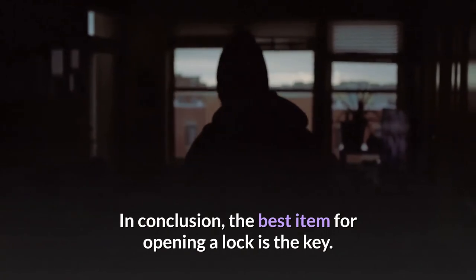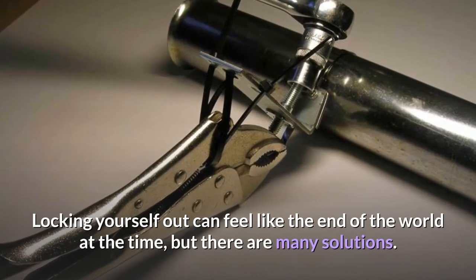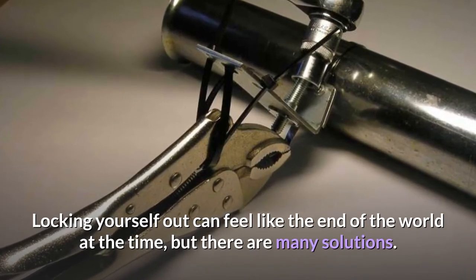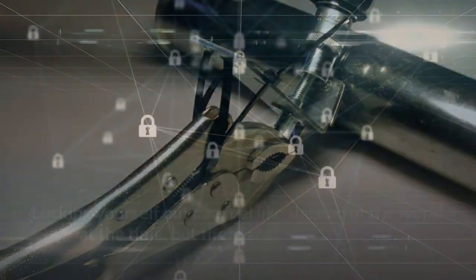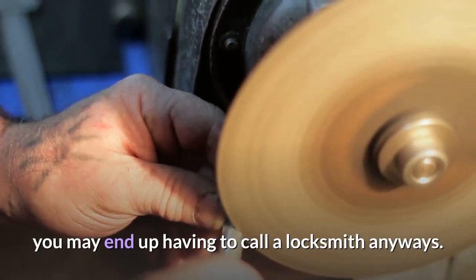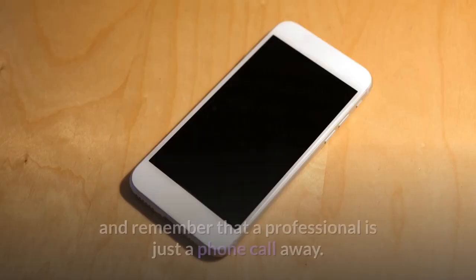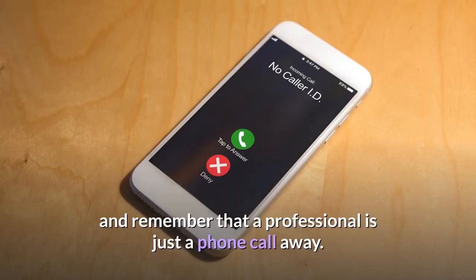In conclusion, the best item for opening a lock is the key. Locking yourself out can feel like the end of the world at the time, but there are many solutions. If none of these techniques work to open your lock, you may end up having to call a locksmith anyways. Always attempt to avoid damaging the lock or the door, and remember that a professional is just a phone call away.